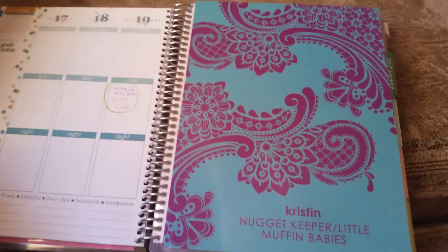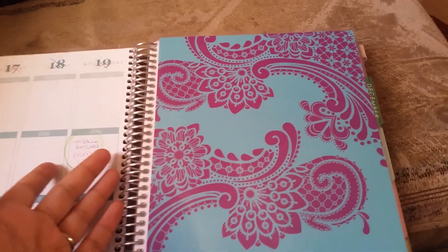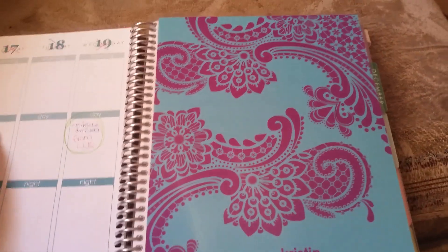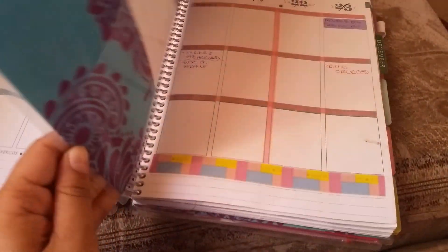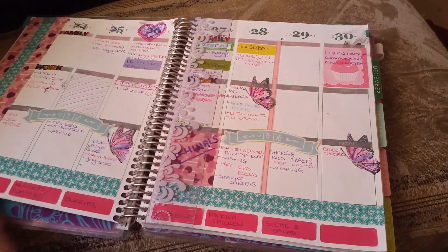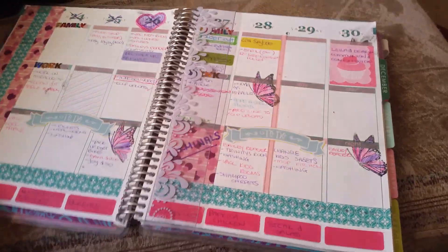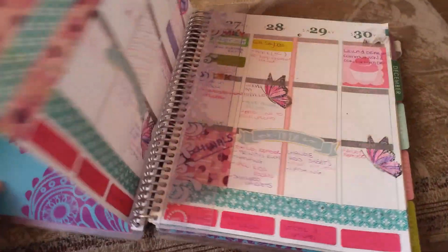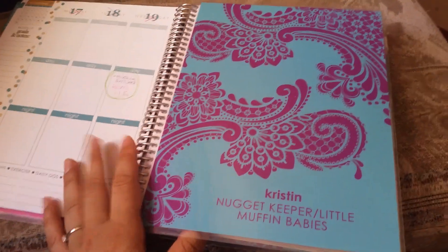I put my other cover in here — mainly because I didn't want to lose it, but then I had the idea of using it instead of a divider so I know which month I'm in. Obviously I have the ruler there to go to the exact week, but I know where the divider is until I decide to change it. I'm just going to keep it and move it to each month.